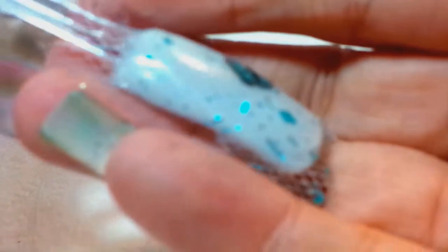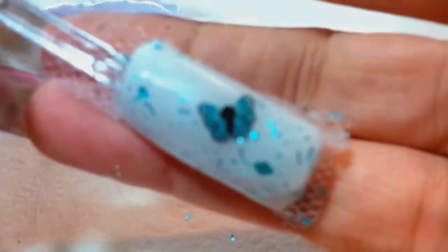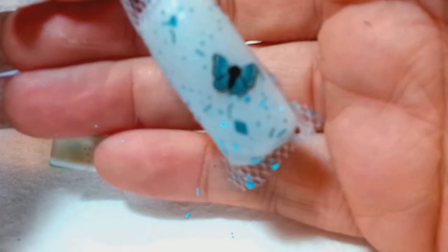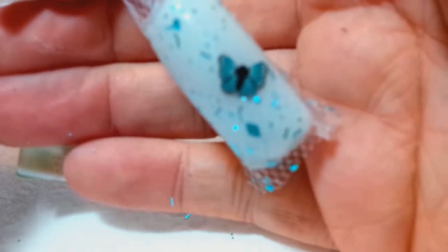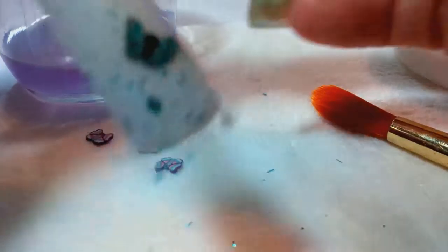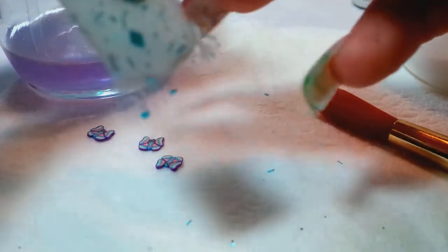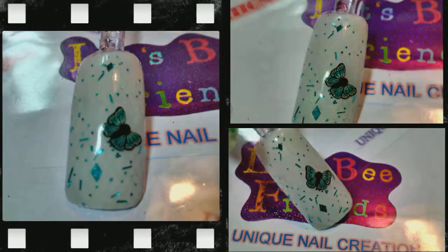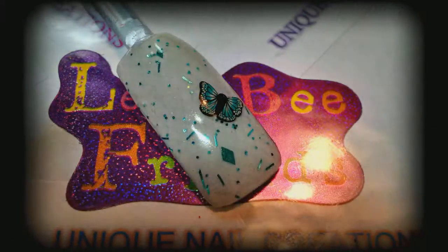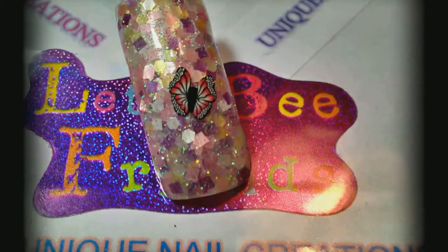Once you get it all buffed out, I like to use a clear gel top coat. Then you can put your designs if you want — lines, dots, rhinestones, whatever. That's what you do — just encapsulate the lace like that. If you have any questions just let me know. I'm not a professional and I'm not saying this is the way it's supposed to be done, this is just how I do it. If you haven't subscribed yet, subscribe. Thanks and have a good one!